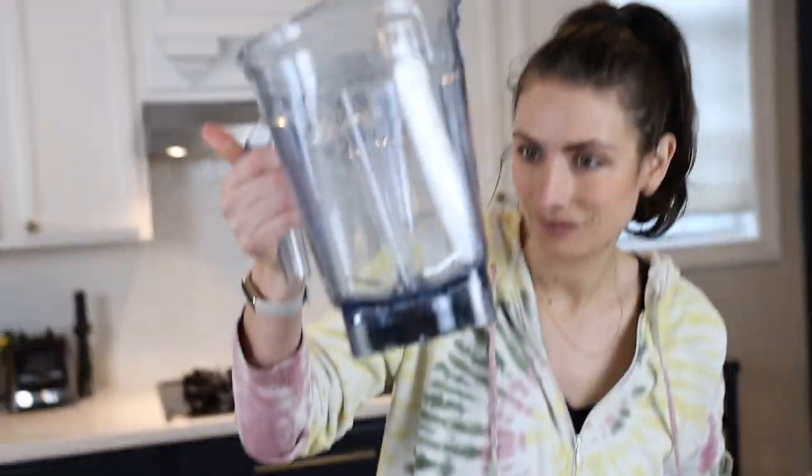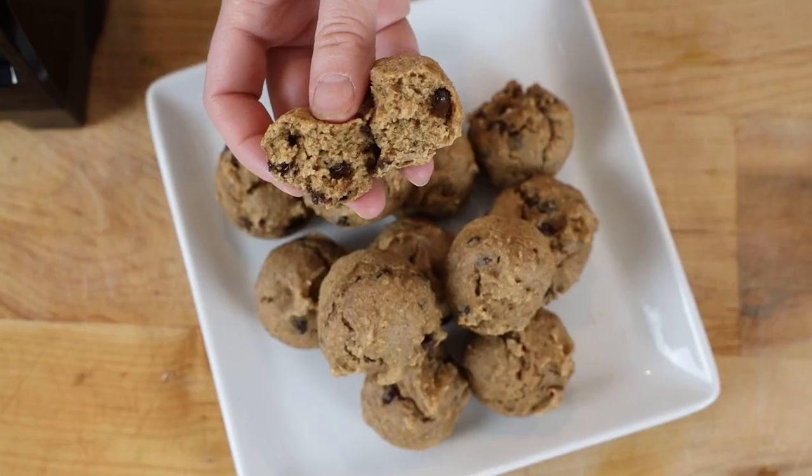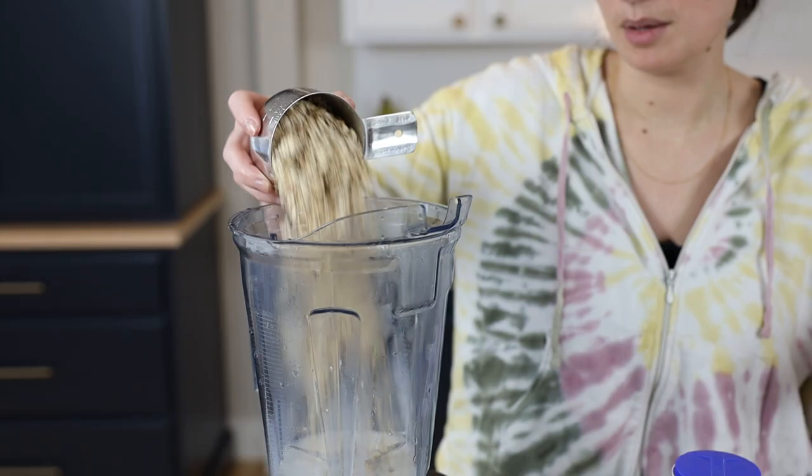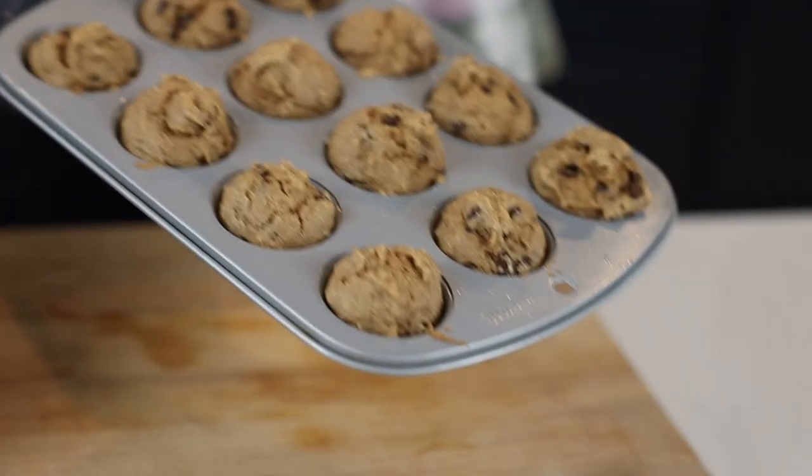We've got one more high-protein snack — we're going to make blender muffins that use oats as one of the protein sources. My kids are going to be very excited because I'm bringing these to school pickup. I drank their whole protein shake — I'm not kidding — so it's a good thing we had muffins on the schedule.